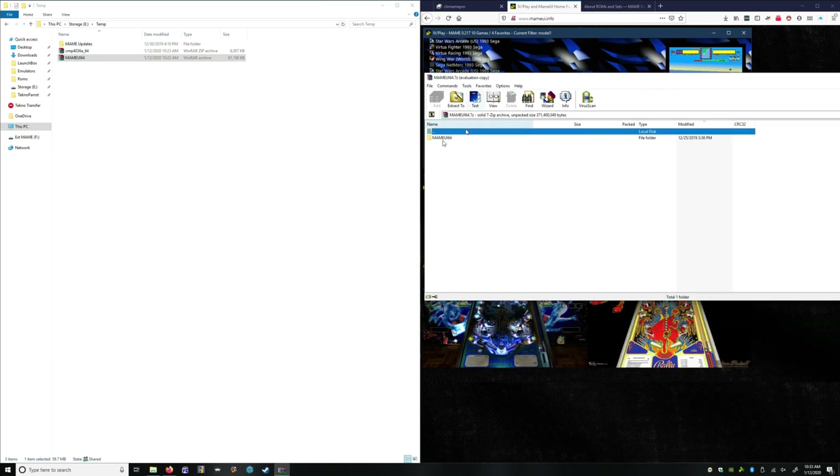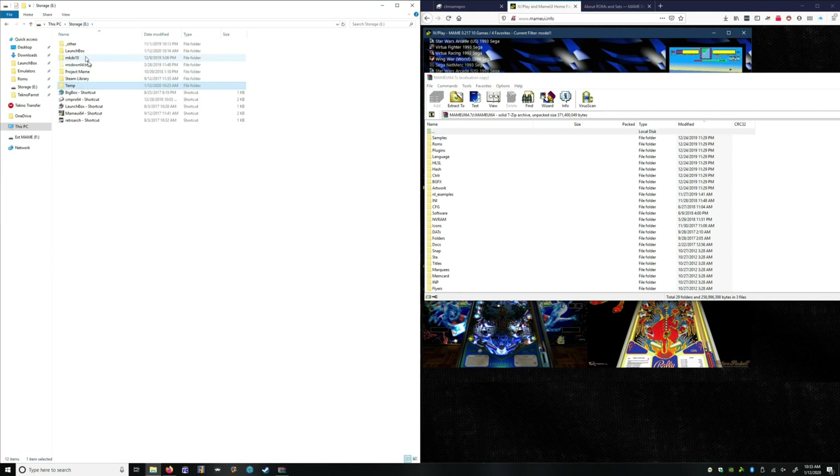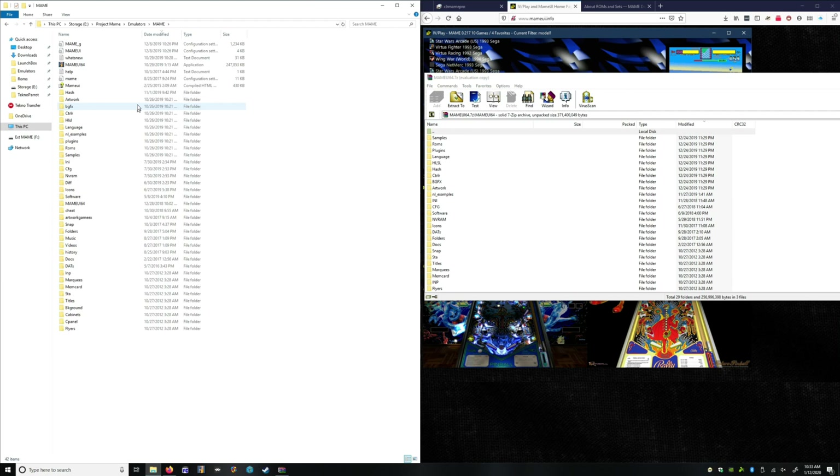So we're assuming you're updating an already existing set. We're going to go into MameUI, find my emulator, and all I'm looking for here is what's been updated since the last time I've done this, which is October 29th. So we don't need anything before that.